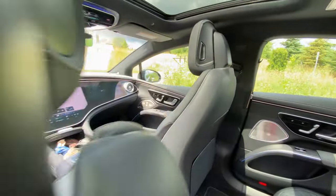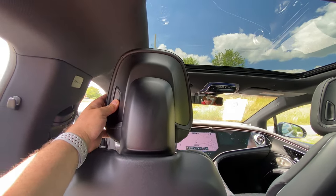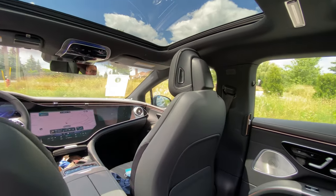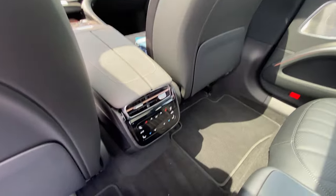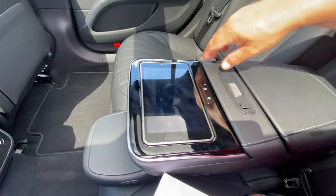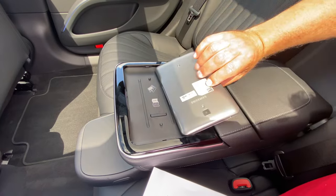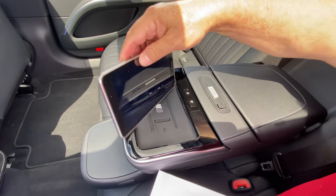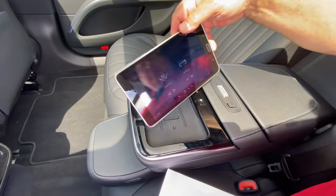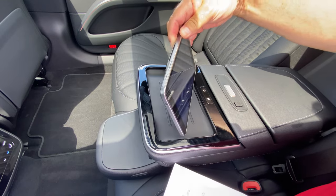Looking at the rear: there are hard map/magazine holders, adjustable headrests on the front seats, HVAC controls for the rear with vents, and an armrest that folds down. It has an option for a tablet — and I think it's just a Samsung Galaxy tablet — which you can eject and use for comfort settings and controls for the back seats. You can power it up and utilize some of those front controls from back here.